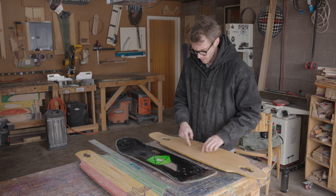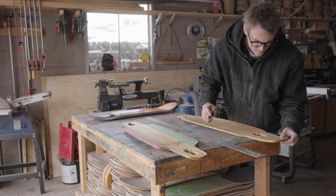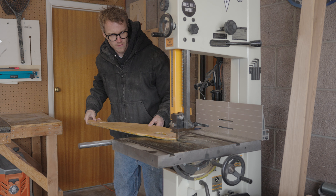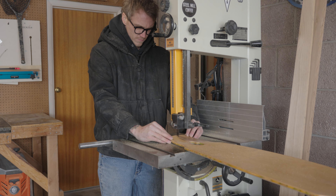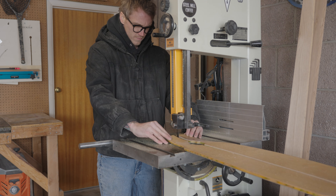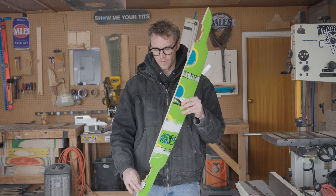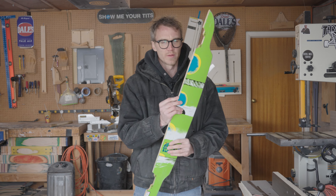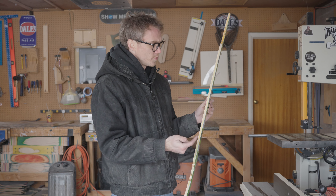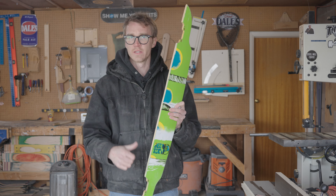My first step is going to be to mark a line down the center of these long boards and then cut that. They're pretty straight but they're not perfectly straight, so to make them perfectly straight I'm going to joint them on my jointer and then I'll have a perfectly straight line to reference on my table saw fence.